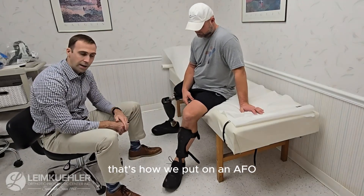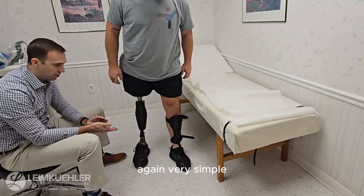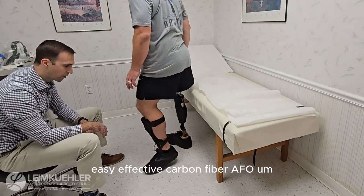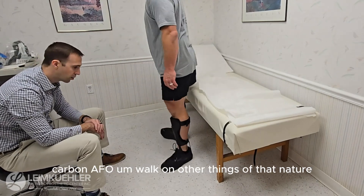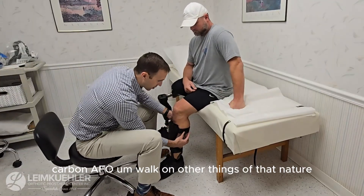That's how we put on an AFO — very simple, easy, effective carbon fiber AFO. You'll usually hear people call this an anterior carbon AFO, a walk-on, or other things of that nature.